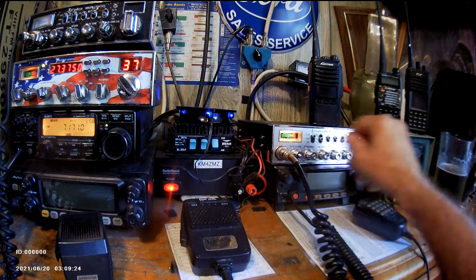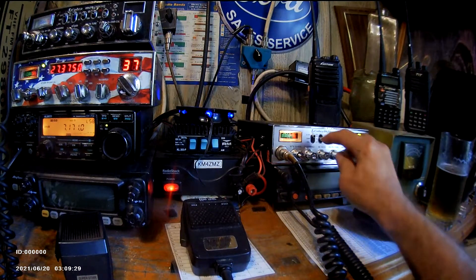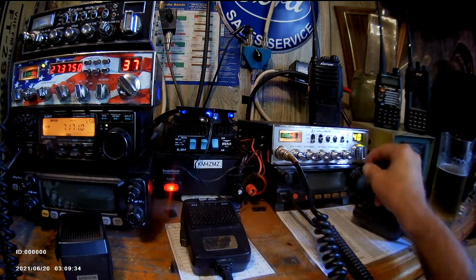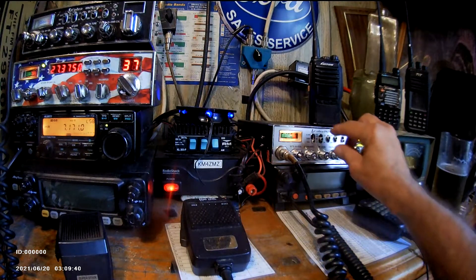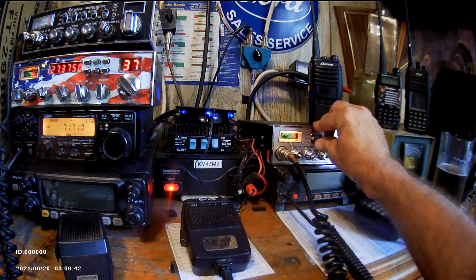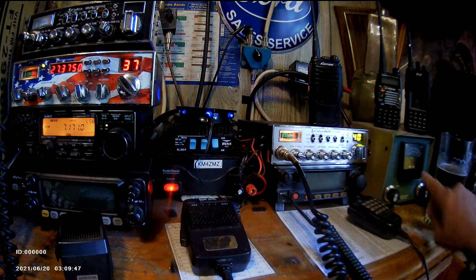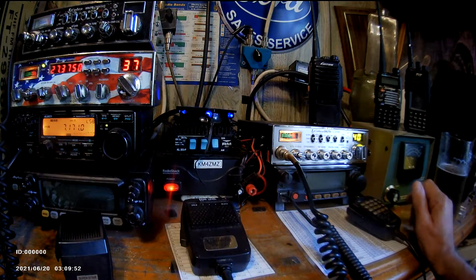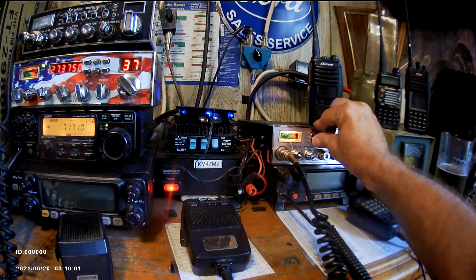SWR's are good on the Antron 99. We'll go to channel 40. Set it to calibrate, SWR — even a lower reading on the SWR for 40. One on this Heathkit meter — one SWR. Pretty good, low SWR for the Antron 99, up out back 40 or 50 feet — I forget how high up. Put it back on receive.